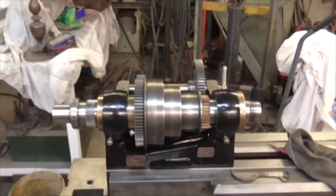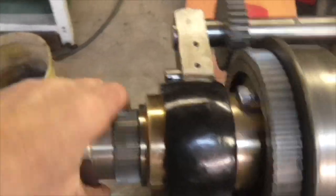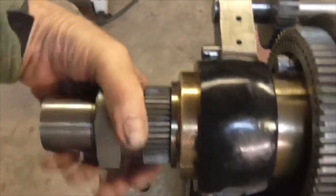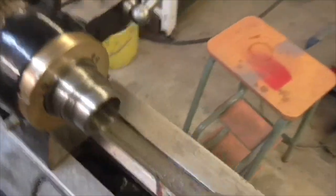Good morning folks, Monday. I have fitted the gear and fitted the lock piece here, which also sets the end float of the lathe, and I've set it to just a tiny bit of end float.